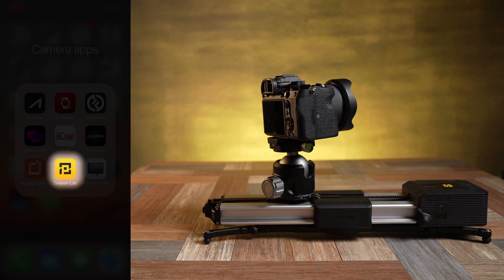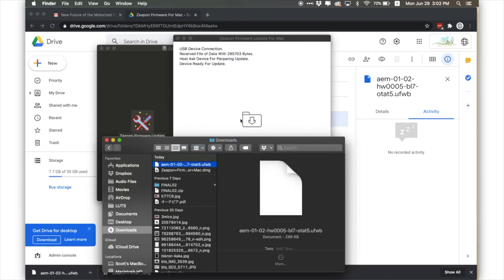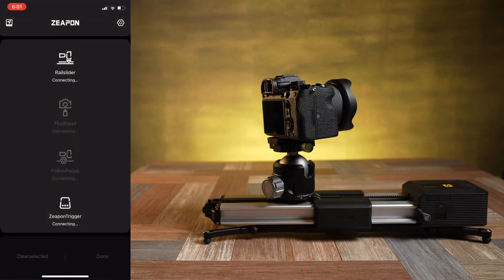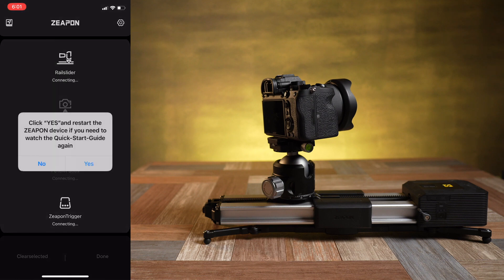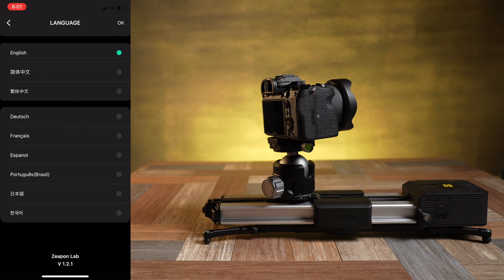This is the app called Zepin Lab. If you have the original Micro 2 600 or 800 with the motor you'll need to update the firmware to use it with this new app. If you want to see how to do that I have another video which I'll link below. When you open the app the home page has options to connect to the slider as well as a future fluid head, follow focus, and trigger. There's also an icon in the top left corner to go through a quick start guide and a little cog in the top right to upgrade your firmware or select your language settings.